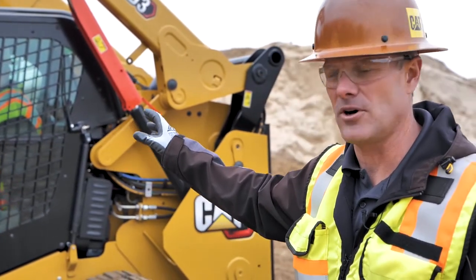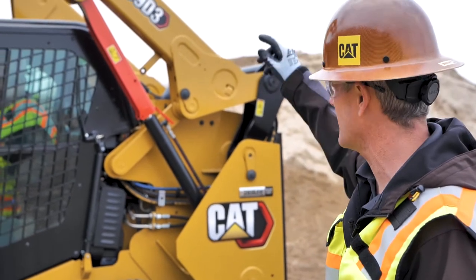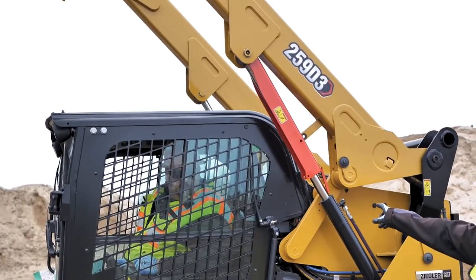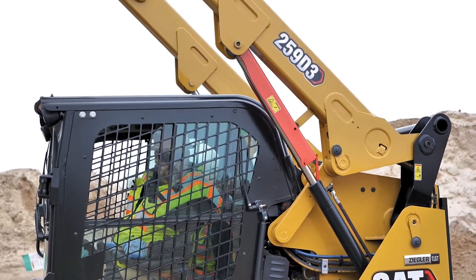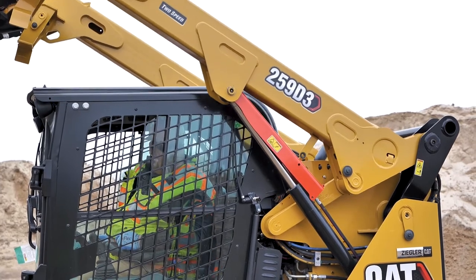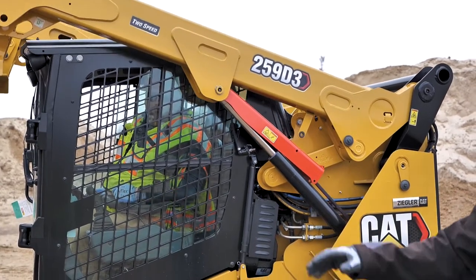Now for the same operator to do it all by himself, he'd be able to go up a little higher. We get that little finger to drop down right there. Now he'd be able to come back down and all it'll do is a scissor action, and now it'll go back into its stowed position, so he is able to get back out of the machine again without going underneath the loader arms.